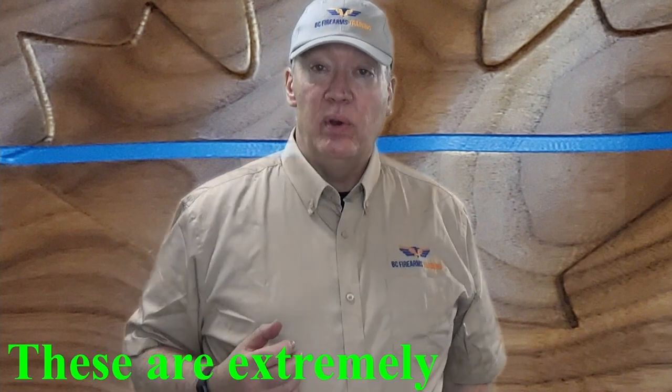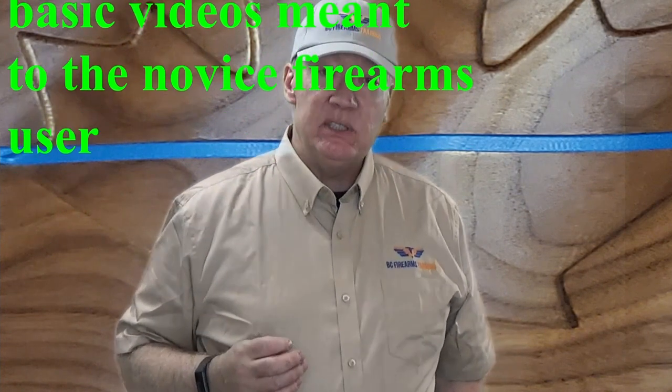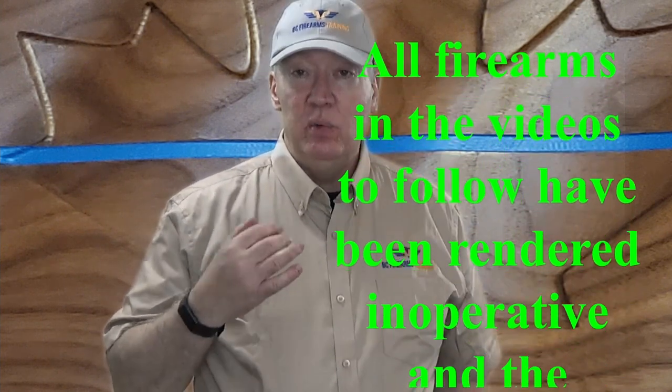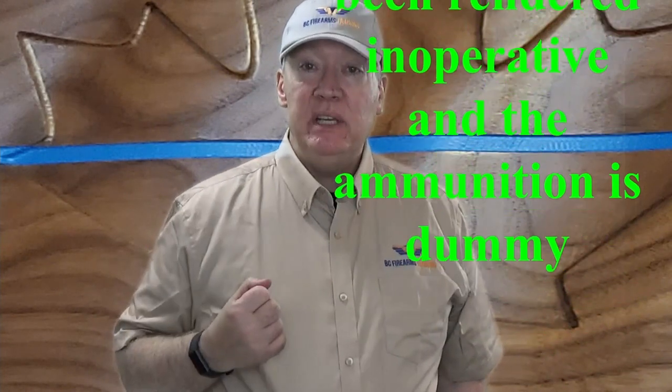Hey everybody, Rick here from BC Firearms Training. Today I want to make some videos which will help students of mine and other students of the Canadian Firearms Safety course pass the practical exam. This is basically study material for those students. If you are an experienced firearms user, you might find this material far too basic — if that's the case, feel free to go on to another video. If you are planning on taking the firearm safety course and you've never touched a firearm before or have very limited knowledge, I recommend you watch these demonstrations. Let me get down to showing you how to clear different firearms for the practical test of the Canadian Firearms Safety course.